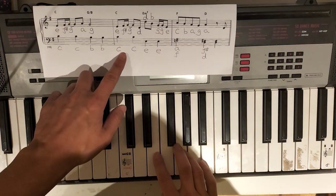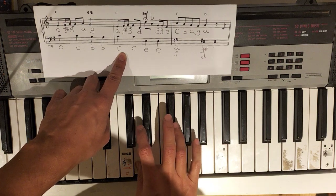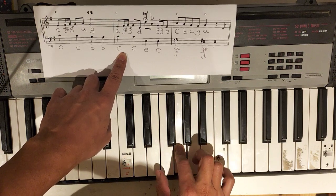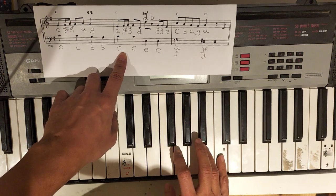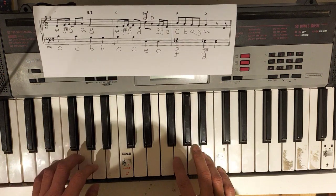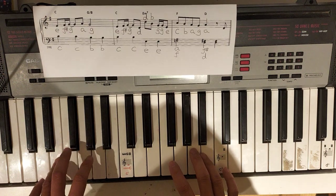I love it. A little tricky. Down. Lower D. Higher D. C. One by one. Plus the left. C. Same. When you go to the E, it's a little stretch with your finger 4.